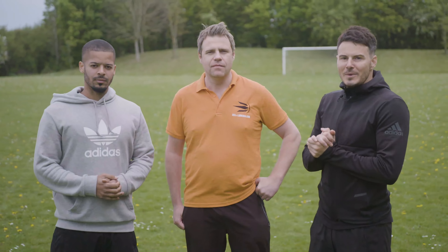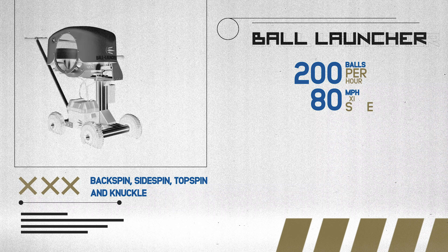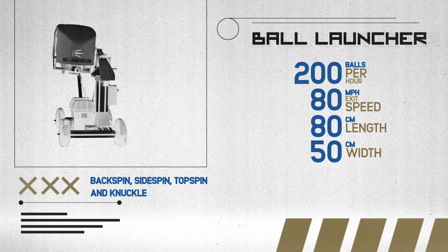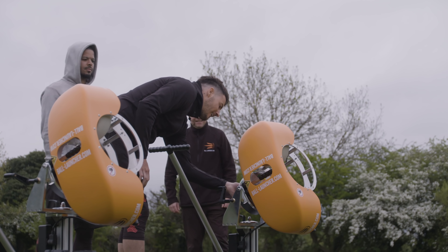So we've got Daniel here, who is the inventor and the creator of the Ball Launcher. This machine is a training aid for young footballers, professional footballers, and there's a number of different ways you can use this machine — for goalkeepers, testing your touch, long distance control. Daniel, tell us a bit about the technology that goes into this machine.